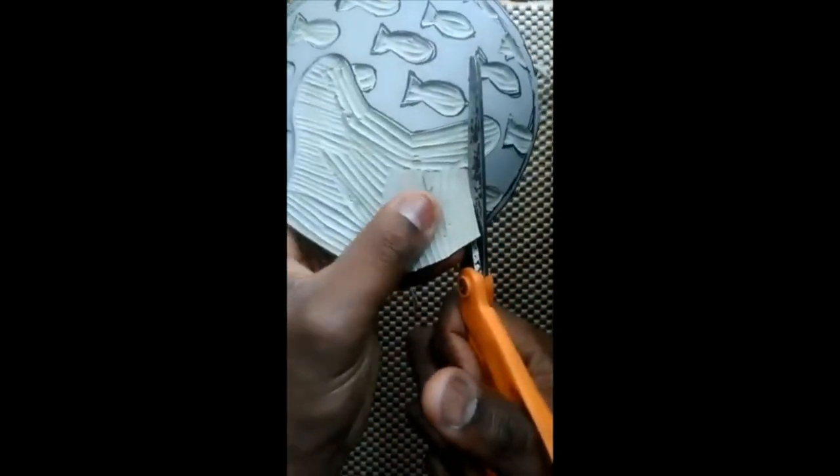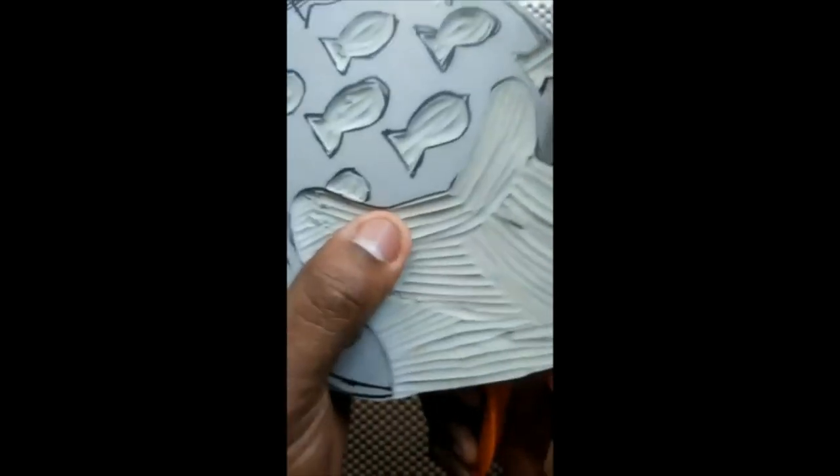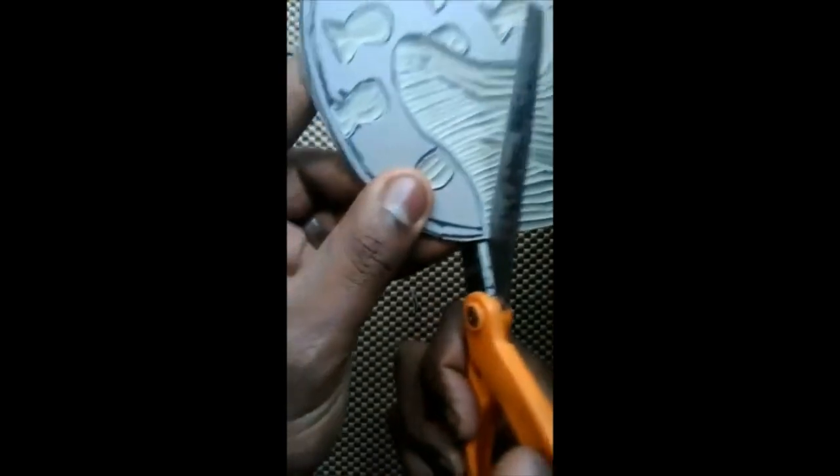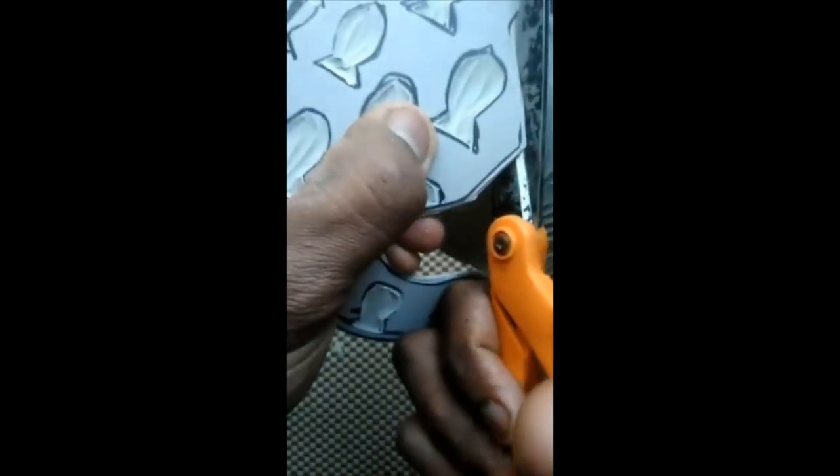That part is carved away. The next part is to carve this stuff out, and if you accidentally carve a little part out of there, that's okay. You just carve it out — that's how I do it, and that's part of the linocut process. You just carve out what you don't want.